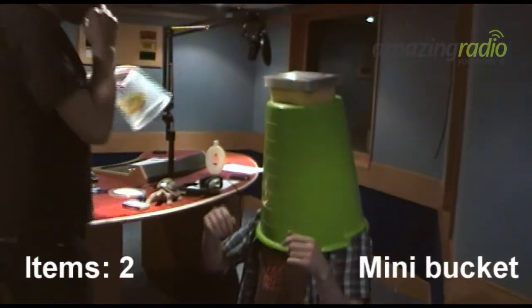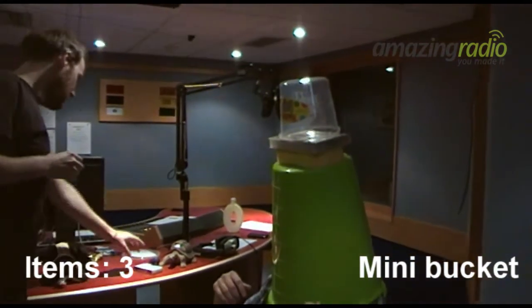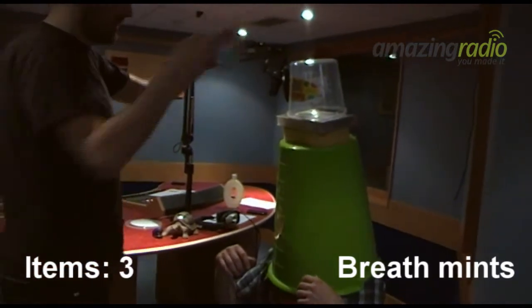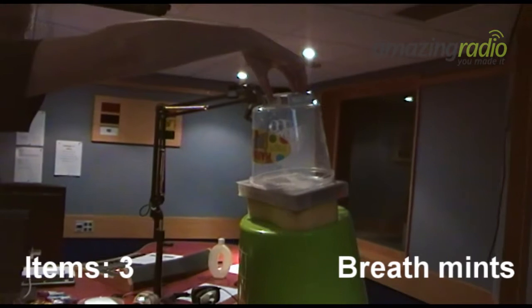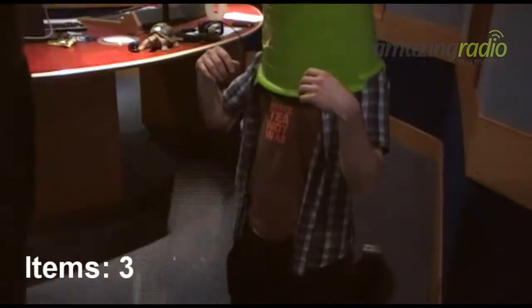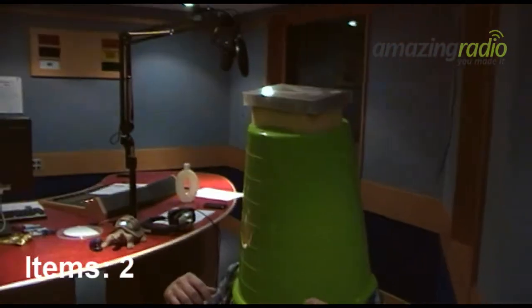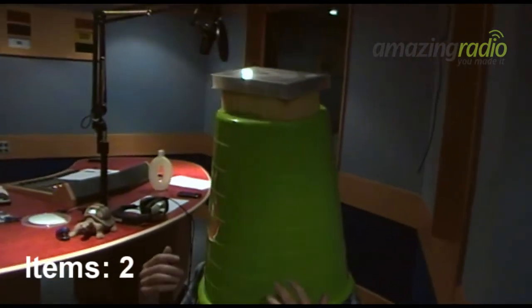I'm going to go for the pot next. Keep still. Controversial. And then... I feel like I'm Darth Vader. Things, stay still. He's really not doing his best to stay still. No! Well, that's what happens. He didn't try and put anything else on — it was your movement. I didn't move! Well, you did.